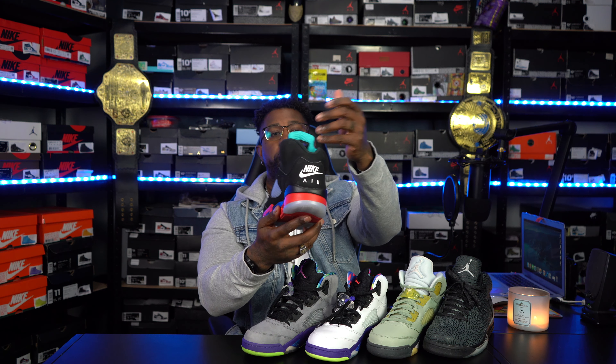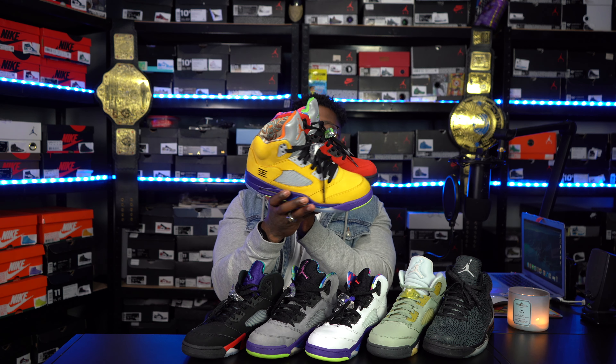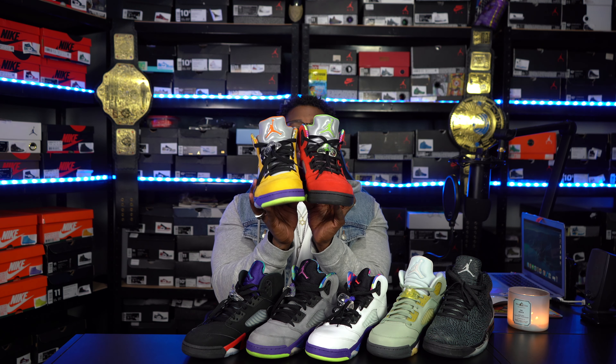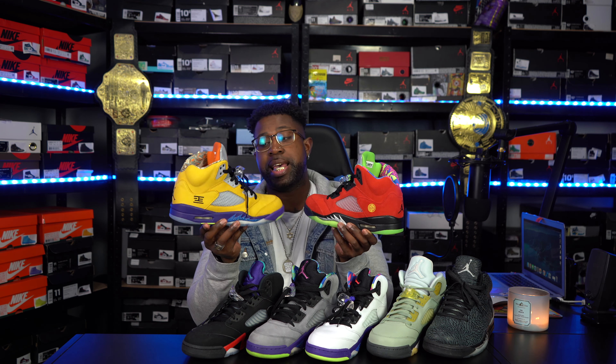We got the Top 3 Fives right here. One 5 that I don't have in my collection anymore because it got stolen was my Grape Fives from around 2013. But the Top 3 is definitely a top-three shoe for me — it's a mashup and you gotta have them. I love when they do the Top 3 What The type vibes. Those are sneakers I always try to go after. Since we touched on the What The vibes, right here we have the What The Air Jordan 5. Super clean — I dig the vibes off of them.